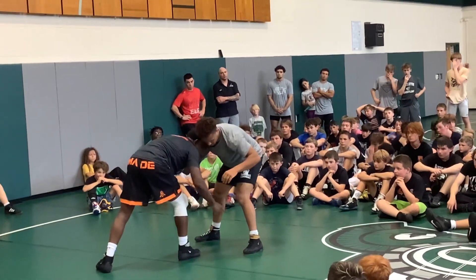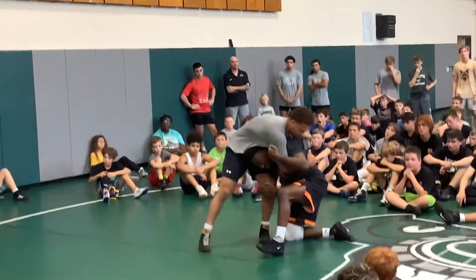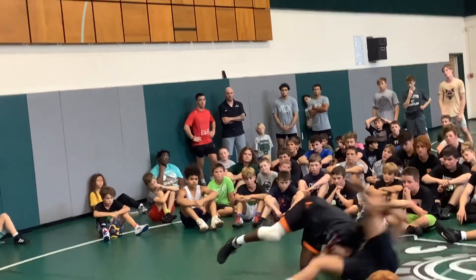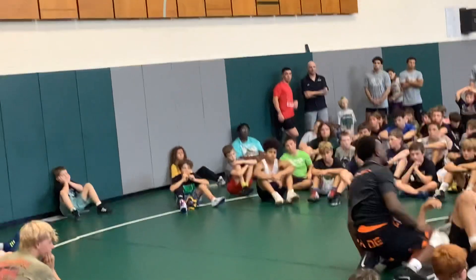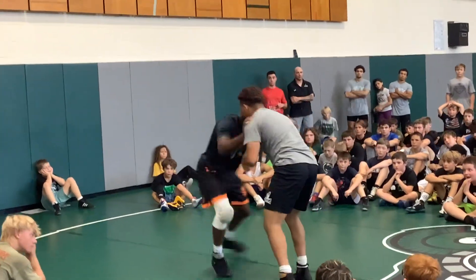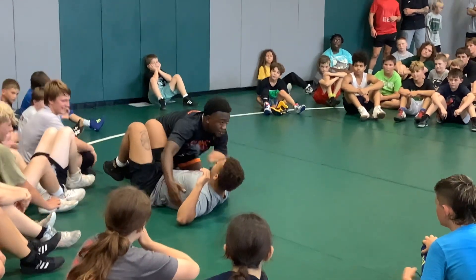I'm ready to go. I want to get that step to my sweep single, try to get outside that foot, switching my knees. Rotate them down. All right — more time, full speed. You can catch them on your back right here.